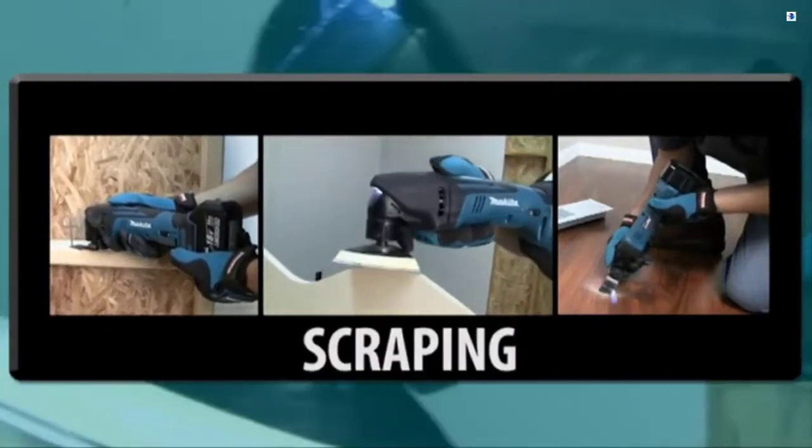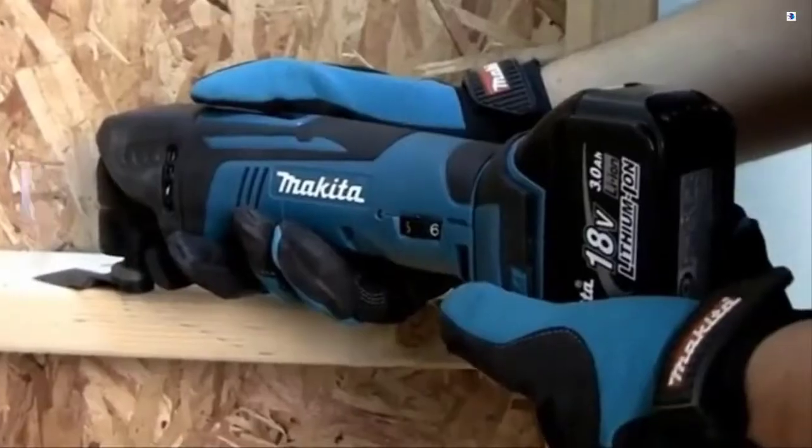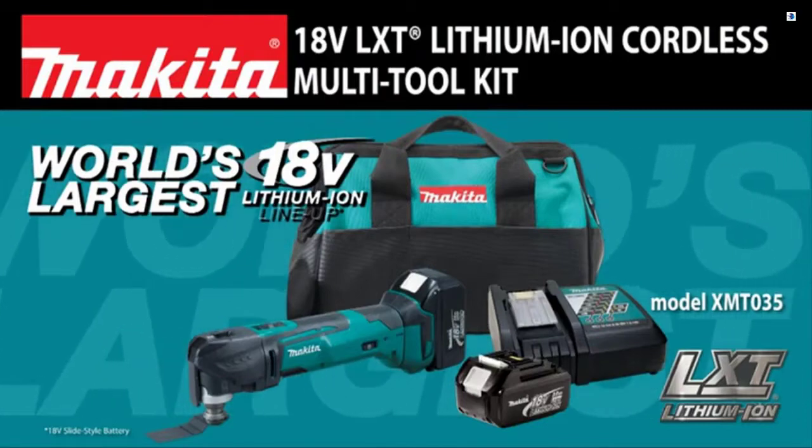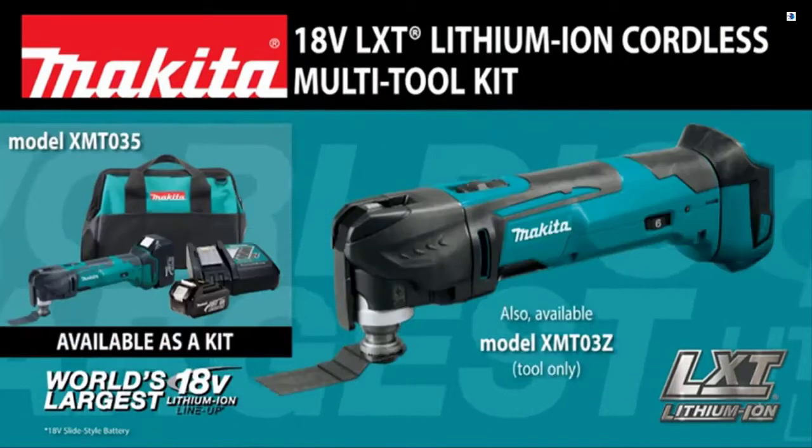Cutting, sanding, scraping, and grout removal without the cord. Introducing the versatile new 18-volt lithium-ion cordless multi-tool.